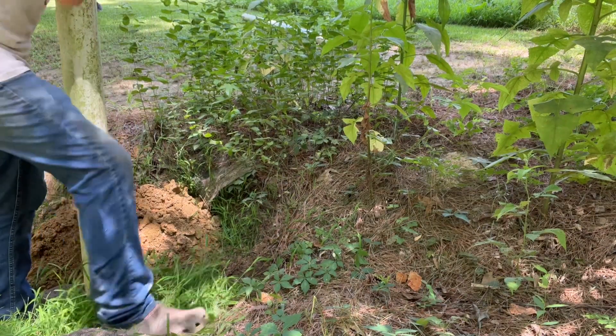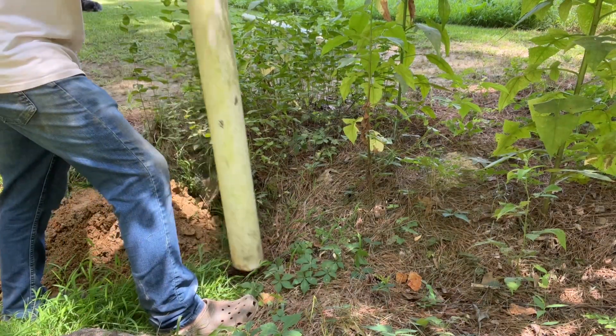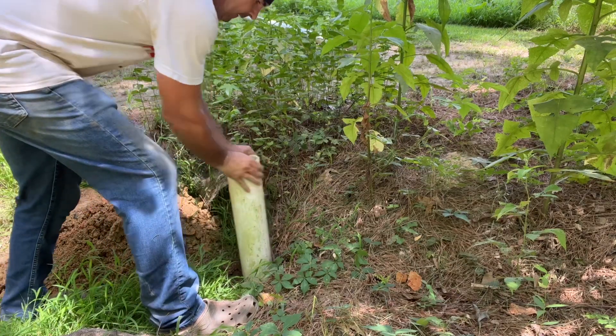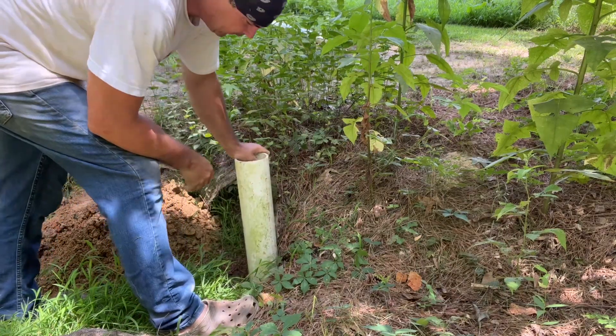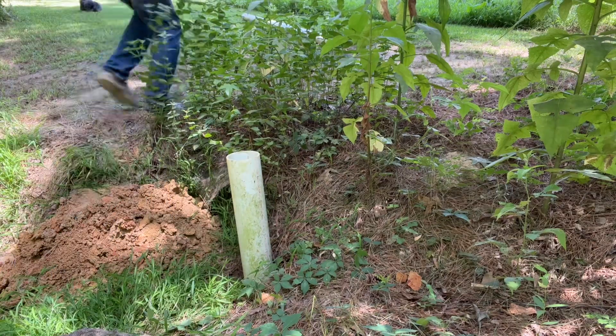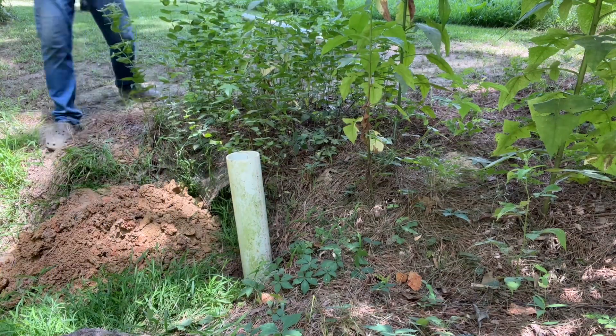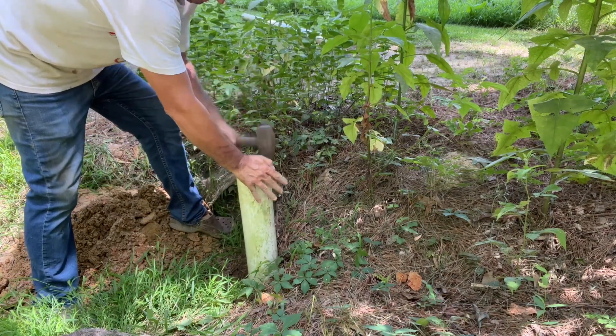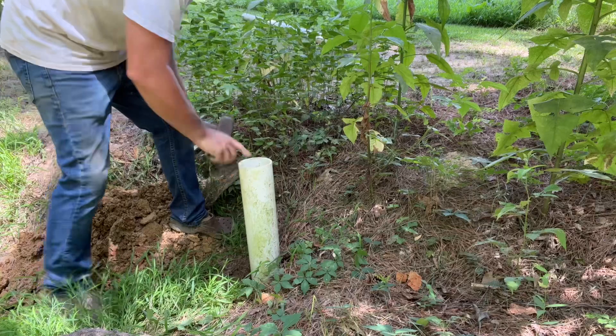Let's get this set up right. Yeah, I see water down in there - just listen, y'all. That's about an eight-foot piece of pipe right now.